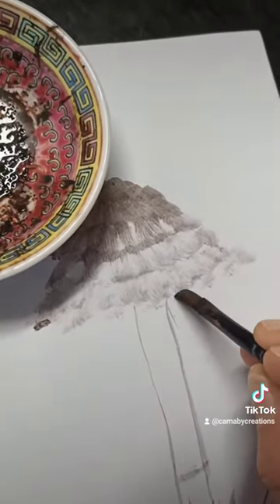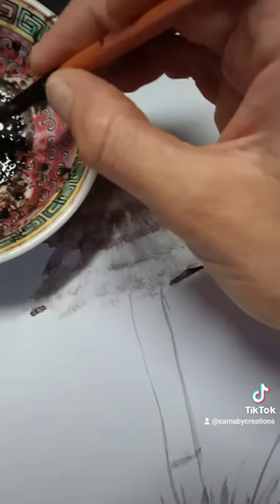You can also add tea tree oil to your mushroom mix if it starts to go a bit funny or starts to smell at all.